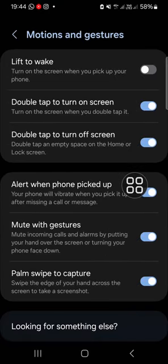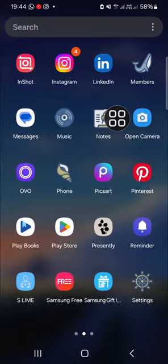Here you'll be able to activate the double tap to turn on screen and double tap to turn off screen. Right after you activate all those features in your Samsung Galaxy phone, you'll be able to turn on or turn off your screen without the power button.